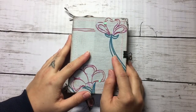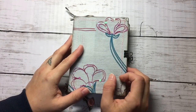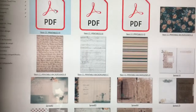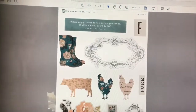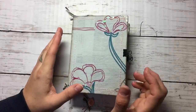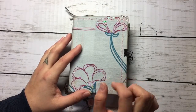Hi guys, welcome back to my channel. This is the second time that I'm using this kit from the Committed Crafter and the name of this kit is 'The Nest'. I'm going to show you a little of this kit. If you are interested in buying it, you will see the link below for her Etsy store.